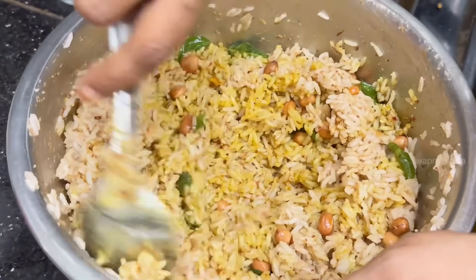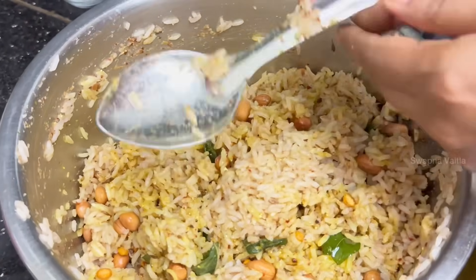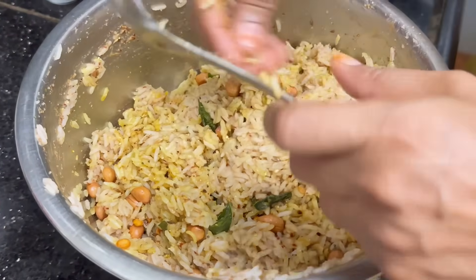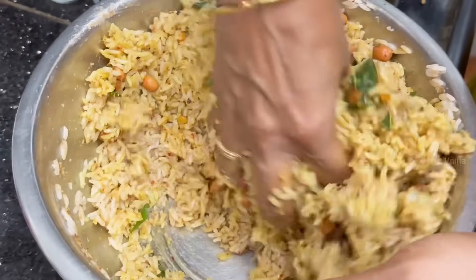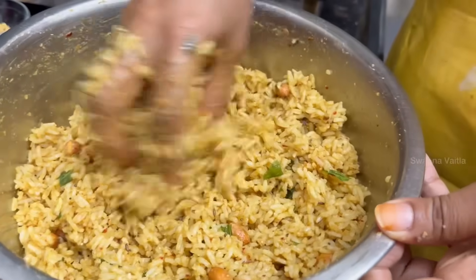We are ready to make it simple. We are ready. We will try it — it is very tasty.